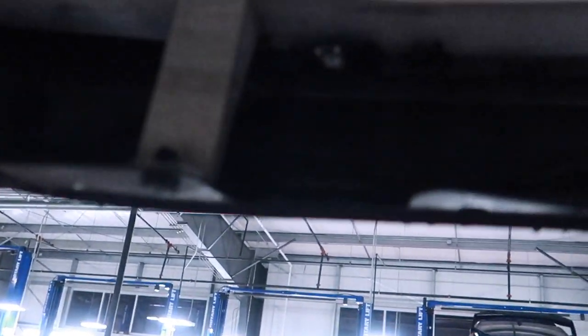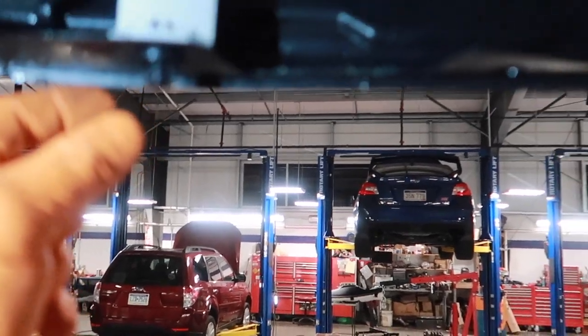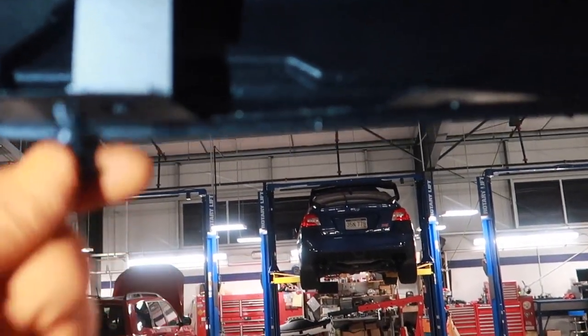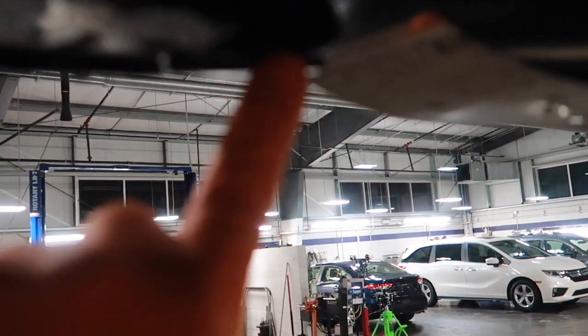Since this is a factory hitch we're going to have to remove this trim piece, which is probably going to be the hardest part of the whole job. We'll do that first, starting by removing these little tabs — they just pop out with a screwdriver. We're pretty sure we'll be reusing these so you don't want to break them. Next we're going to remove these 10 millimeter bolts.